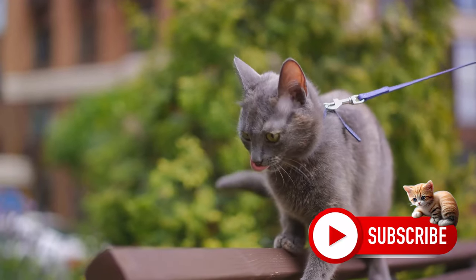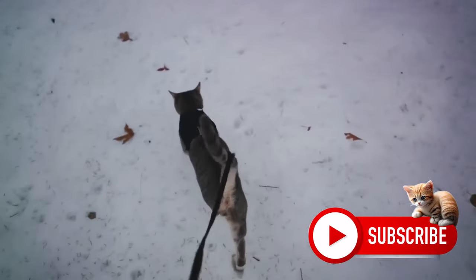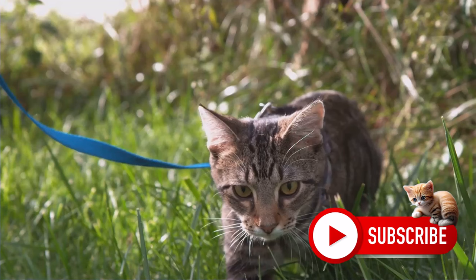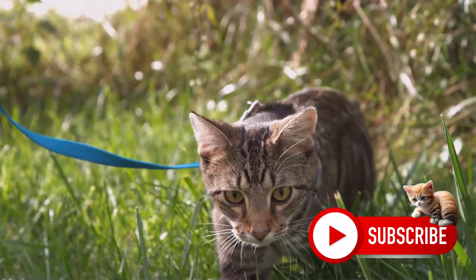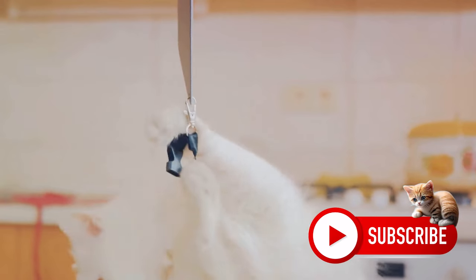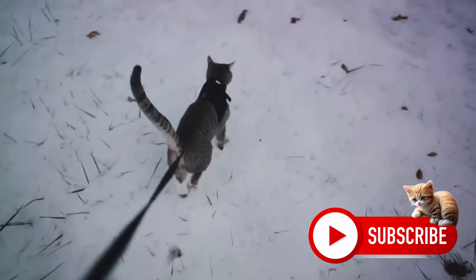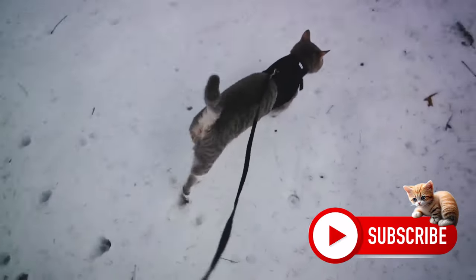Training a cat to walk on a leash is a process, but with patience and positivity, you can help your cat embrace this new adventure. It all starts with creating a positive association with the harness — introduce it at feeding time, keep sessions short and sweet, twice a day. Use a clicker to reinforce good behavior, and achieve each goal before moving on. If your cat seems frightened or tries to wriggle out, slow down and be patient. Remember, every cat is unique. What works for one might not work for another, but with patience and persistence, you can help your feline friend enjoy the great outdoors safely and securely.